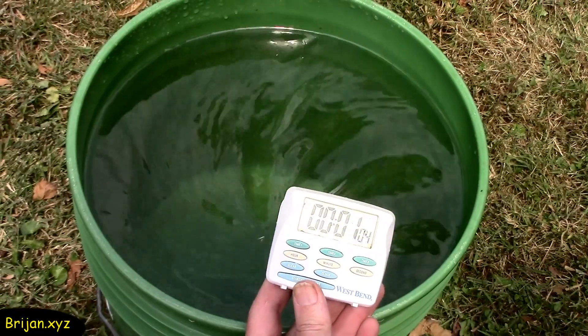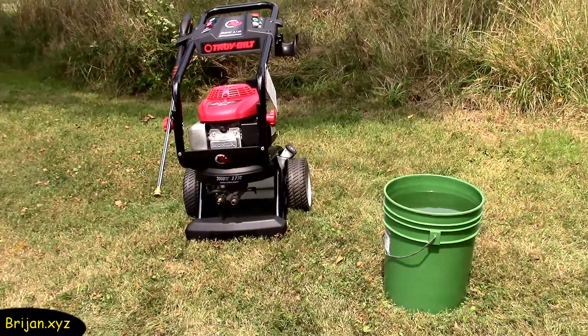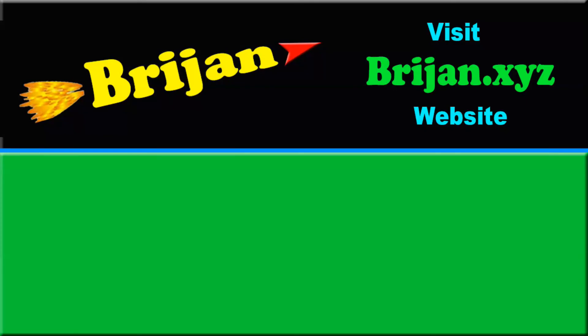Again, more than enough for our requirements. Now you're ready to enjoy your new squirt gun. Go to Brygen or our channel for more fun videos and information. Thanks for watching.